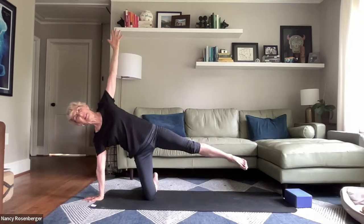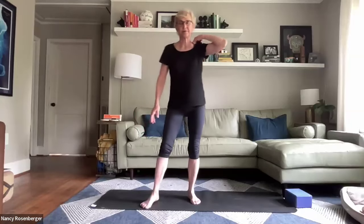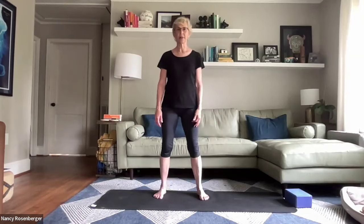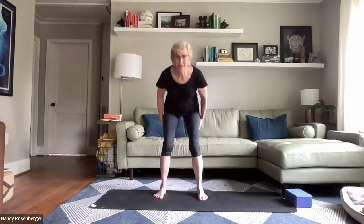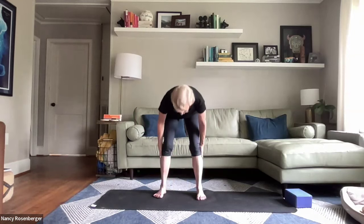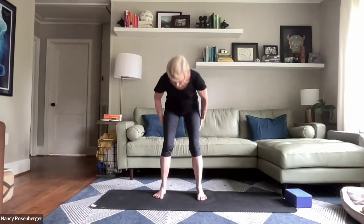We'll come up to a standing position. Bring your feet a little wider than hip width apart. Let's rub our kidneys in the back, and come down the backs of the legs and up the inner legs, around, rub once again, and down. A little stimulation to the kidney meridian and the bladder meridian.